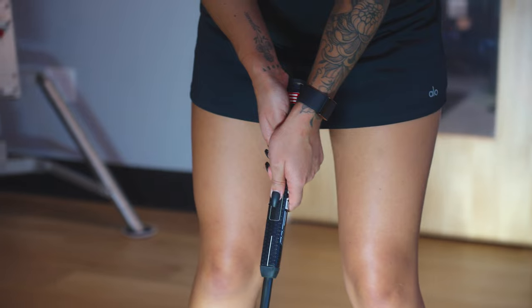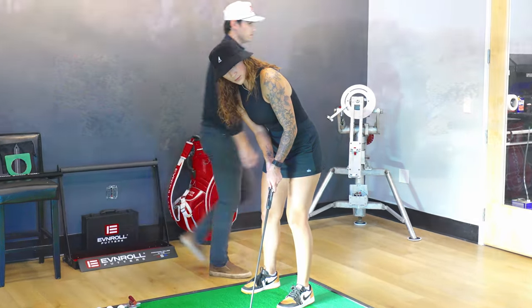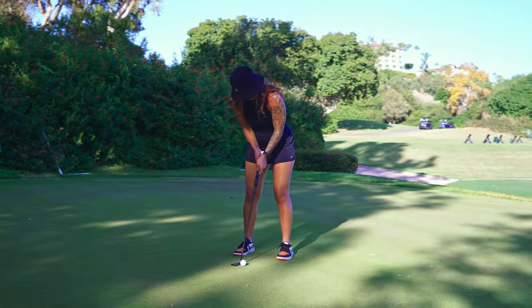The performance you get from an Even Roll is different than any other putter. One of the biggest misconceptions within putter fitting is the fact that we think we're getting fit for one specific head. When it comes down to it, it's all about the small details within the putter fitting. We want to make sure we get the right weight, the right hosel, creating the right toe hang and offset that matches your stroke. We'll mix that with the right length and grip, with the right loft and lie, to make sure you make more putts.